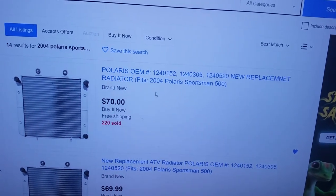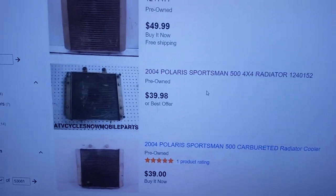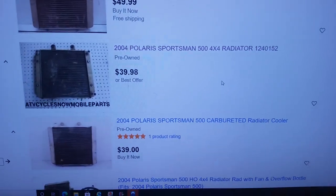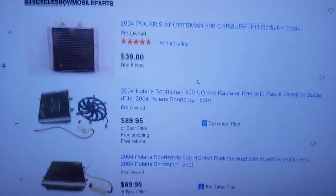So then when you go look on eBay, I'll type in '2004 Polaris Sportsman 500 radiator' with the part number and they will all pop up. I like going off the part number itself. Sometimes you get sellers — this one actually says the part number in the listing, but this one doesn't. So is that the right radiator? How do you know for sure?